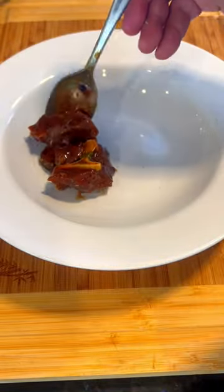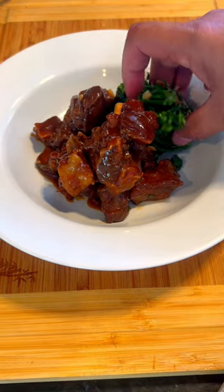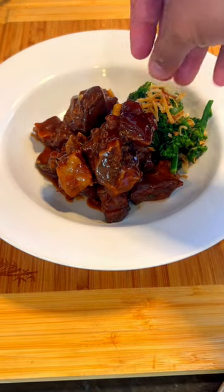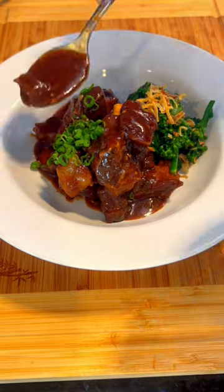To serve, ladle some adobo meat on a serving plate. Arrange a portion of steamed broccolini and garnish with crispy shallots and chopped green onion. Add more sauce if needed. Serve with jasmine rice.